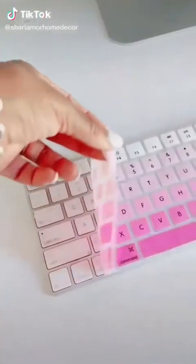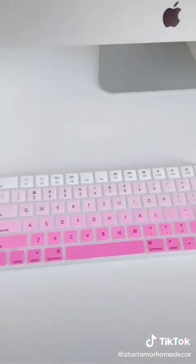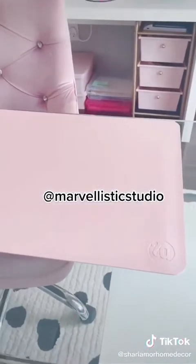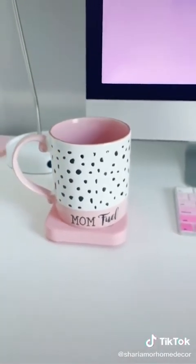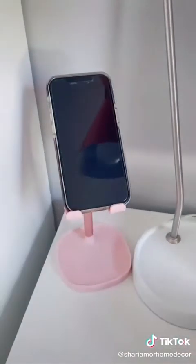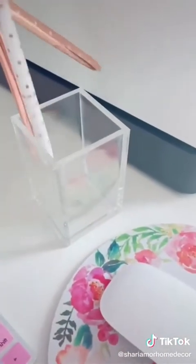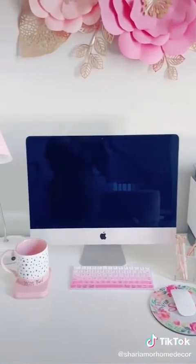Amazon home office must-haves. This silicone keyboard protector is awesome and keeps my keyboard free of dust. This leather desk protector is a game changer — it protects my desk against scratches and adds comfort against my glass desk. My smart mug warmer is a must-have for keeping my coffee warm while I'm working. This adjustable cell phone stand is perfect — it comes with a charger hole and organizer and keeps my hands free while I'm working. I also love these blingy diamond pins in rose gold, and this acrylic pin holder from Amazon. Shop these items via link in bio.